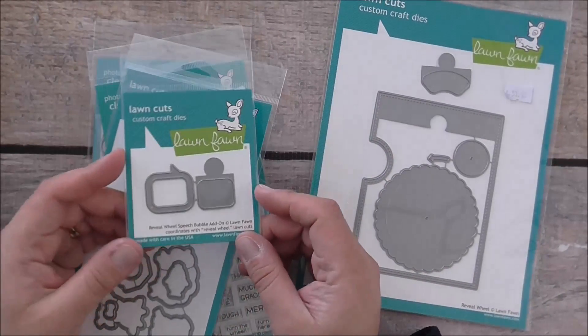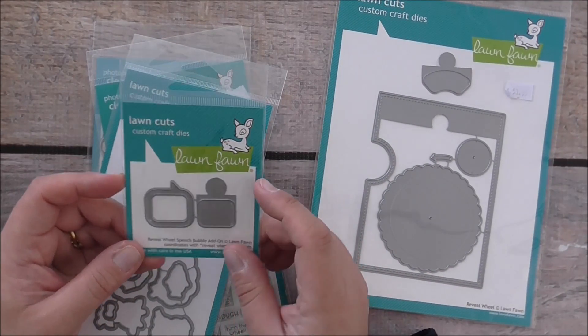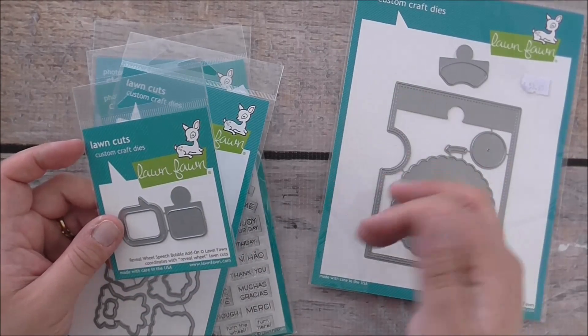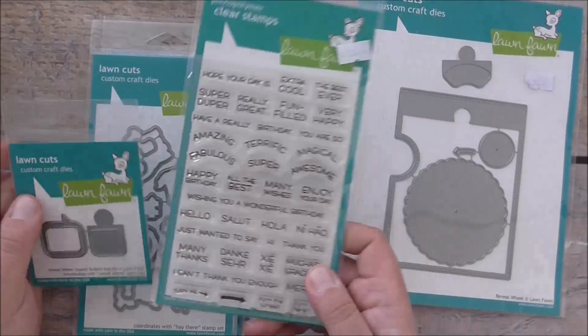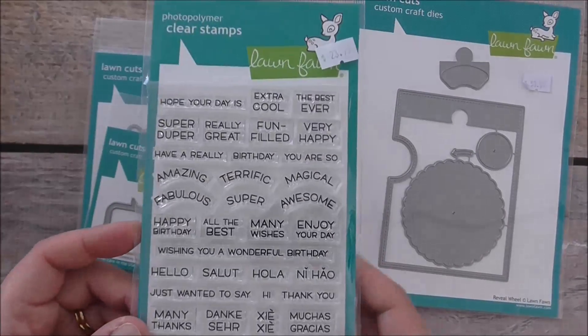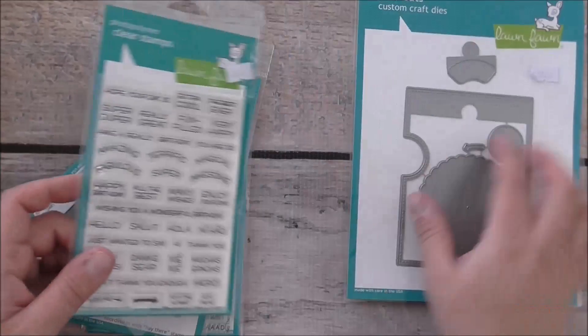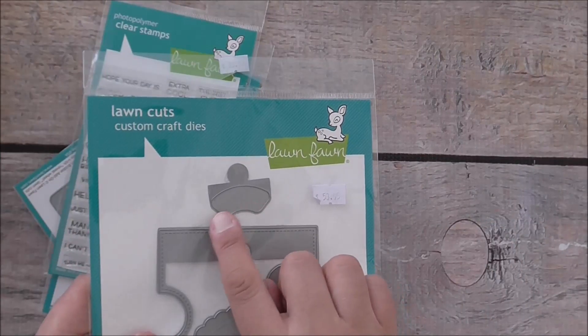The Reveal Wheel also has add-ons. It has a speech bubble add-on which you can add on to make a window, and then you turn the wheel and it reveals lovely sentiments which coordinate with the set. This set has windows that coordinate with the speech bubble, and also comes with a window that looks like this.